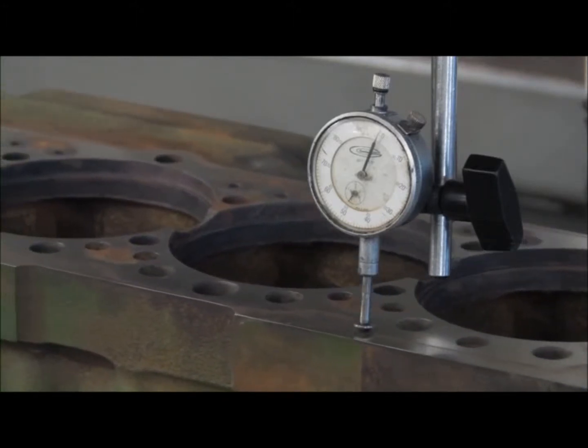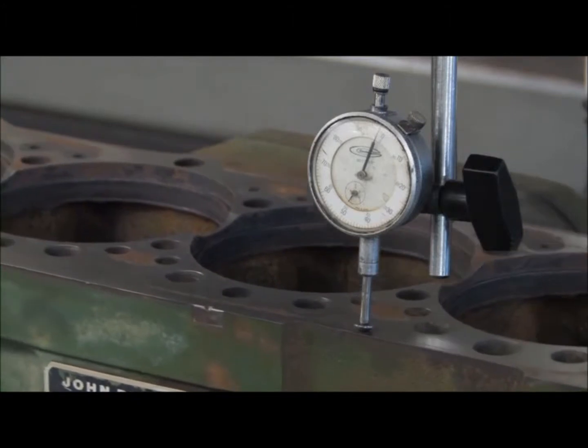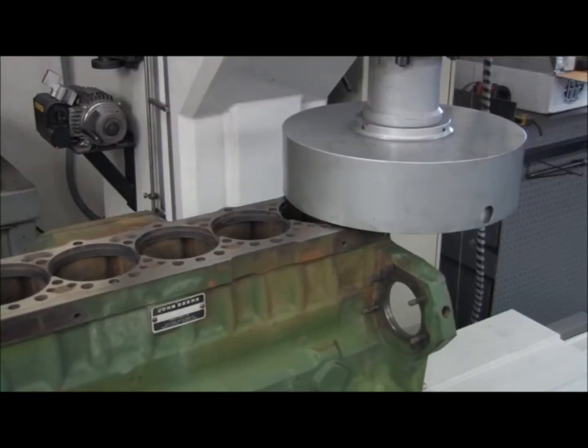The mounting fixture allows us to do 60-degree V6s, 90-degree V8s, or straight 3, 4, 6, or 8 cylinders.